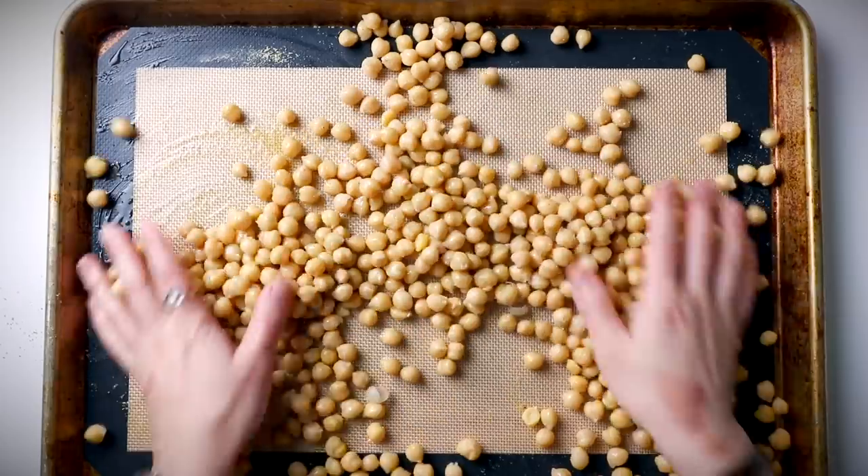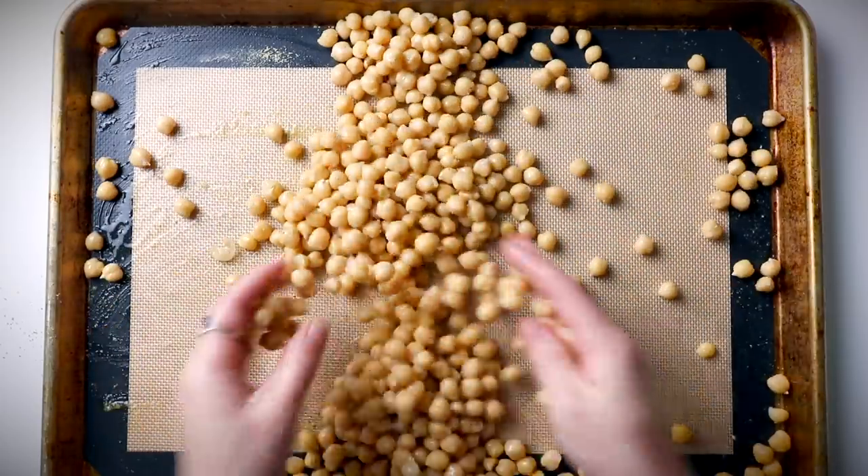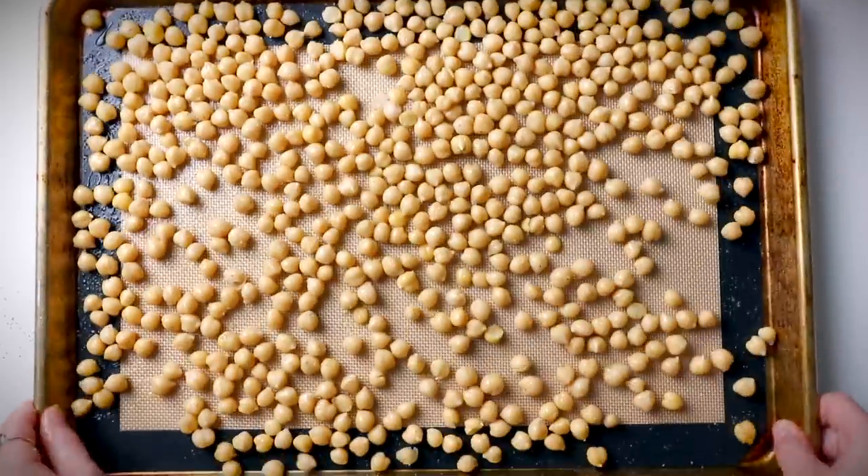Bake them anywhere between 30 and 40 minutes — mine came straight from the fridge so I did the full 40-45 minutes. Every 10 minutes or so give them a shake to ensure even cooking until they're nice and crispy.